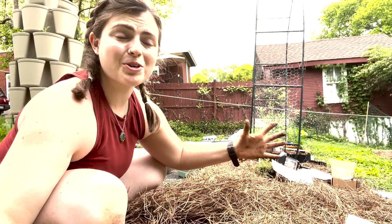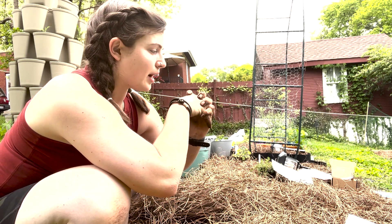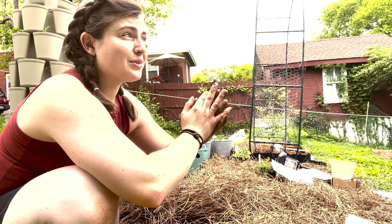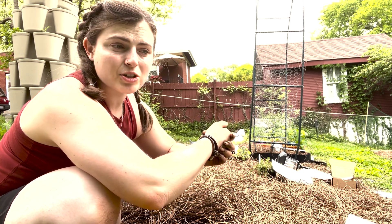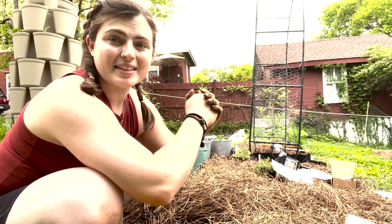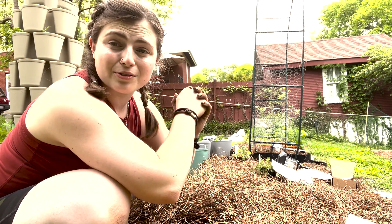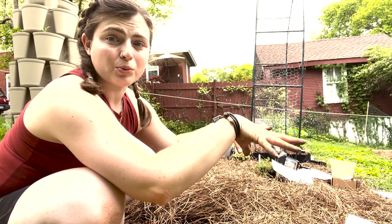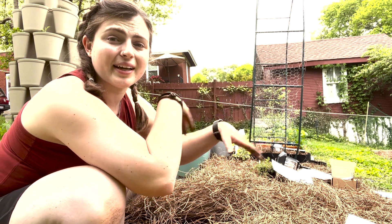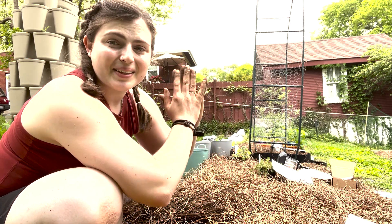Thank you so much for joining me today — it has been a beautiful day. We're going to be getting some good rain, so I'll probably still give these a little water to soak in. If you know rain is coming, it's a really good time to plant right before it — especially bigger established plants. That rain water will come down and really get them to put roots out. Thanks for joining me, I'll see you in the next one!